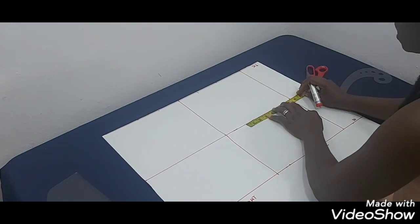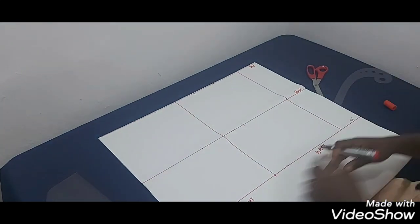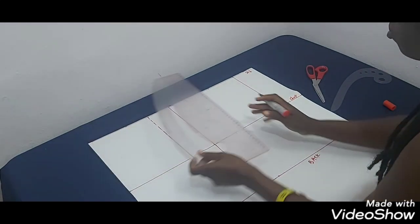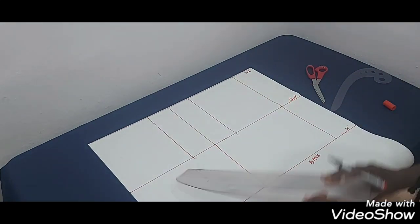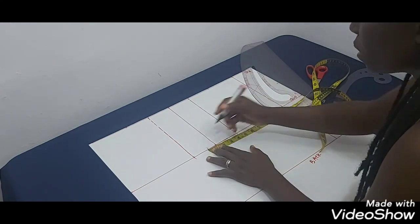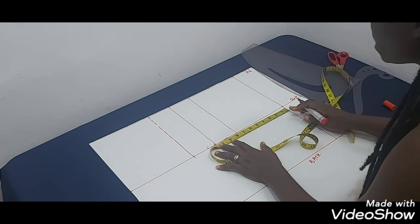I'm going to do the same thing on the chest line — mark half of my across-back measurement from the center front. I'll have a broken line here since this is not the true angle. On the chest line I'm also going to mark quarter of my bust circumference plus one inch seam allowance, same thing on the back — quarter of my bust circumference plus one inch for seam allowance.